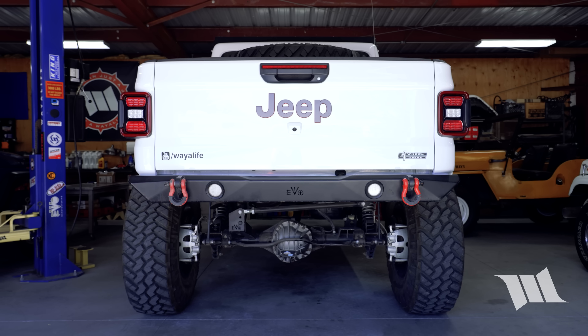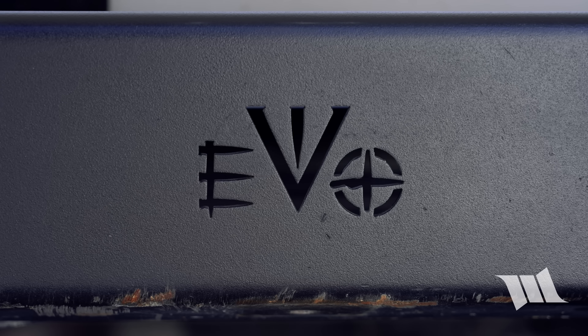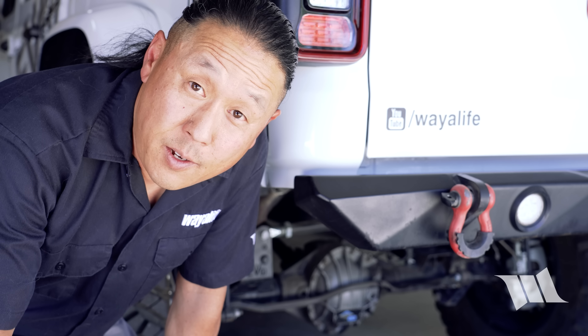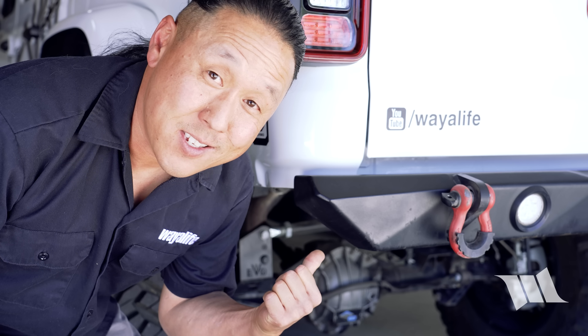Of course, what you're looking at is what Evo calls their high and tight rear bumper. And for whatever reasons they may have had, it was something that never went into production. And while this may not be a bumper, I do know that it was made specifically for this — as in, Evo is finally going to make this awesome bumper available for everyone.